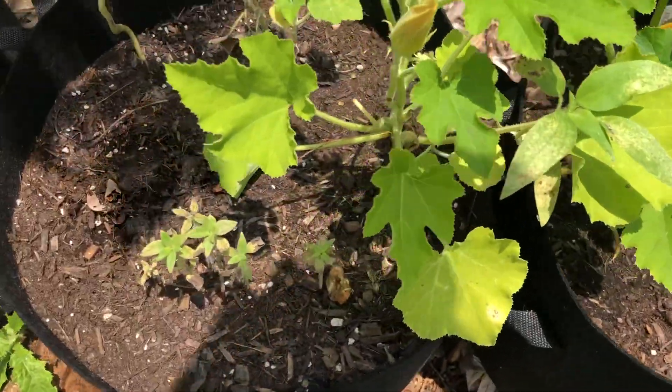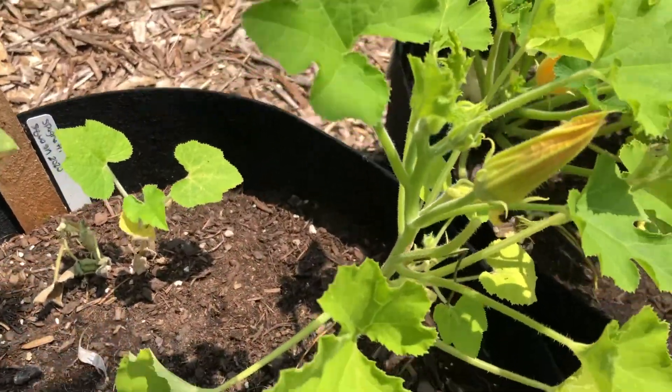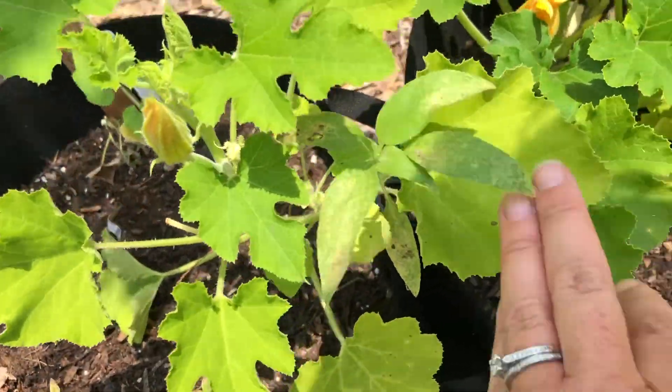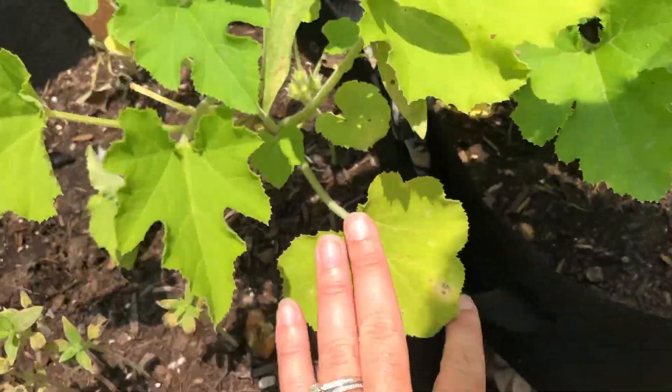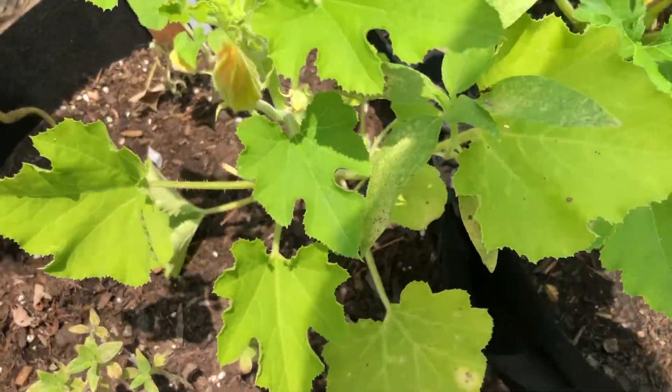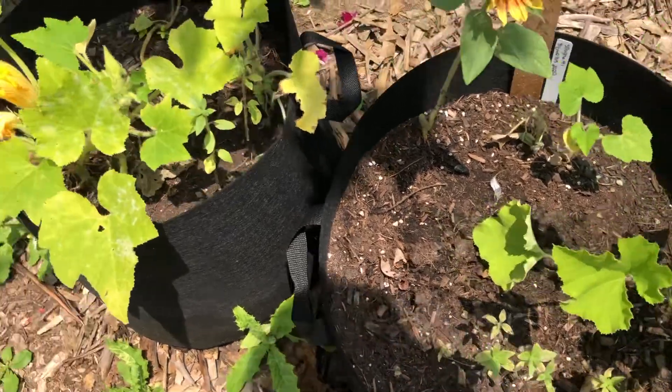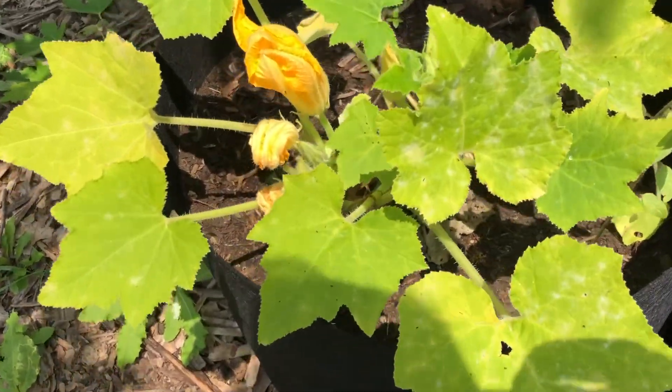This here is my spaghetti squash. This one's not doing too bad, it's just not really giving me much. It should be long and leggy and looking nice.